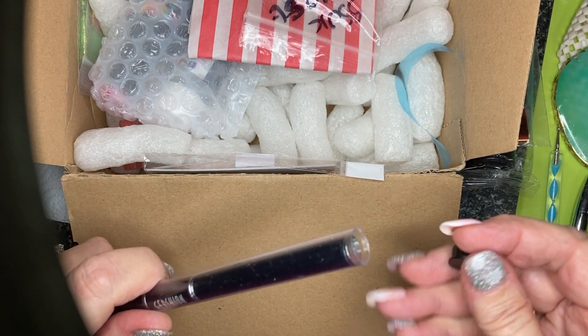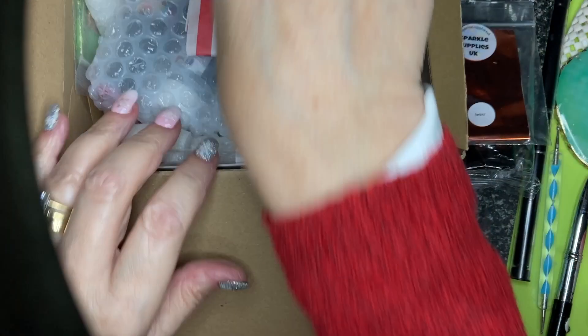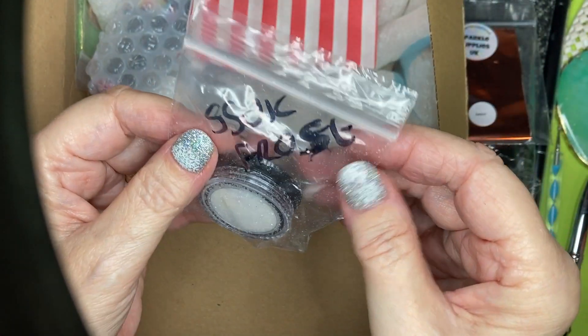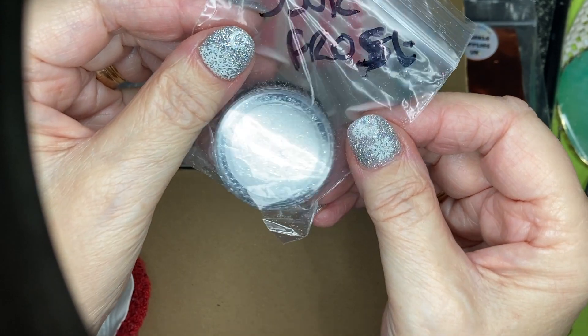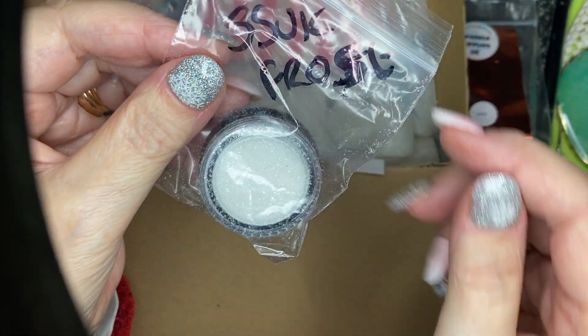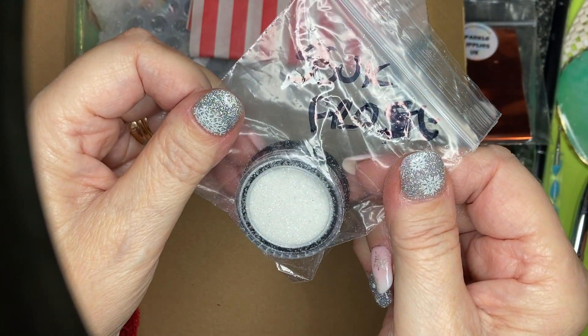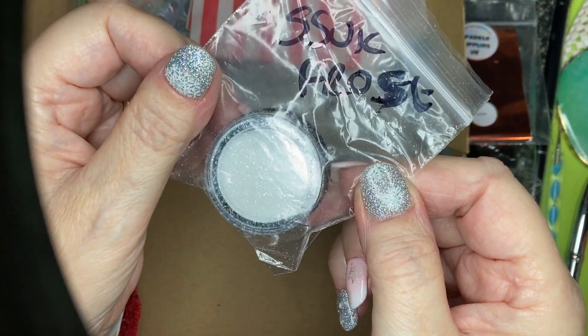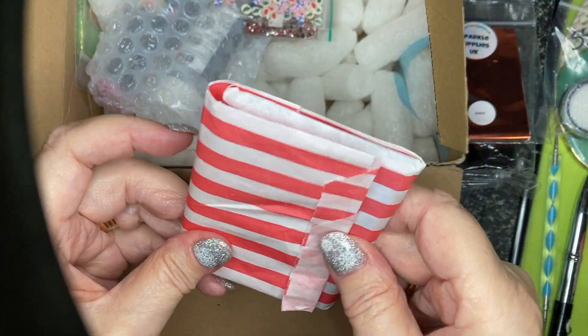Ah, that's the white sugar! Thank you, Nat — yes, that's perfect. Absolutely perfect. The one I've got has too much pink and green in it. This is from Sparkle Supplies UK, it's called Frost — perfect, just what I wanted. Thank you!